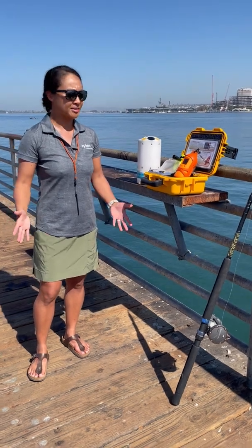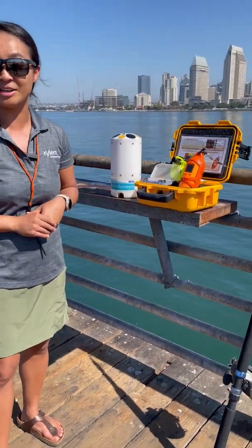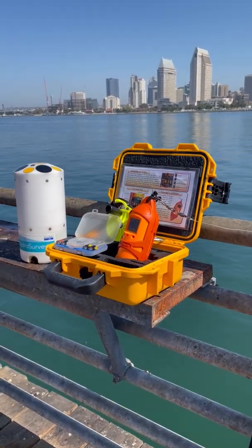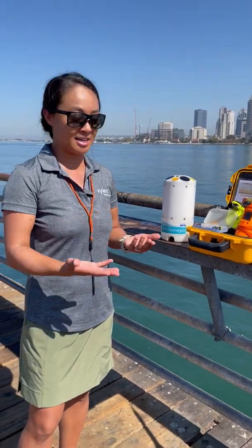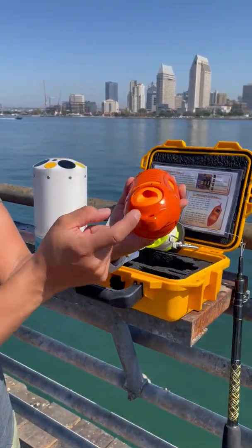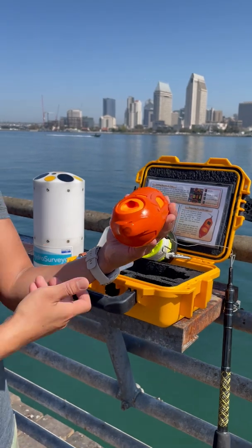Let's get started by talking about the CTD itself. CTD stands for conductivity, temperature, and depth — that's what the Castaway measures. Conductivity is recalculated into salinity, and with those three parameters you're going to get profiles or casts of your CTD data. We've got sensors here in the Castaway through this flow cell in the back, which houses the conductivity sensors, a temperature probe, and a pressure sensor inside.